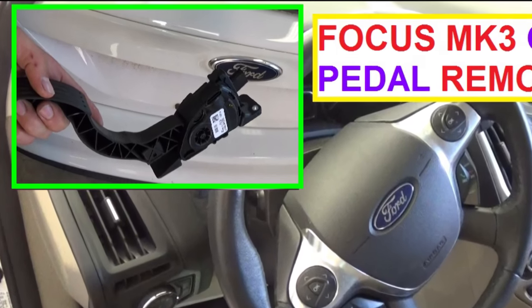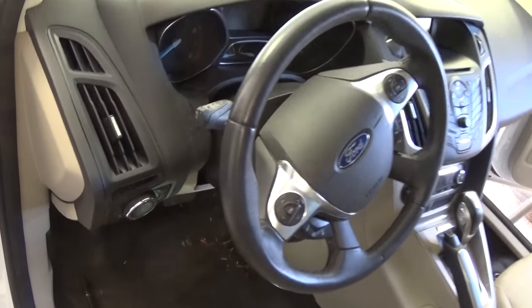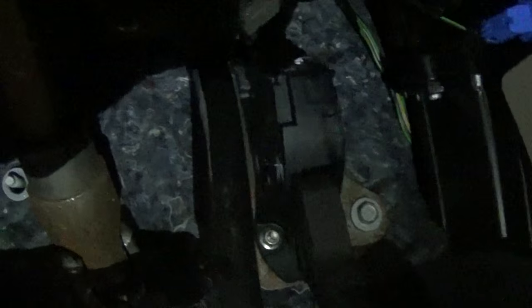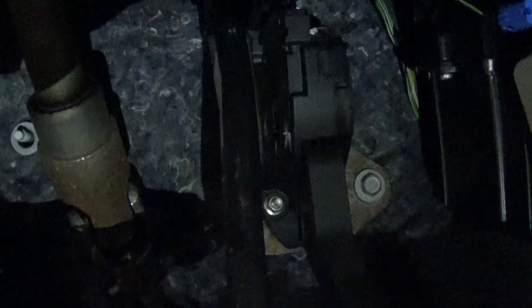Hi guys, welcome back to World Mechanics. In this video we are going to show you how to remove and replace the gas pedal on a Ford Focus. This one is a 2012 model, but it's the same Ford from 2012 to 2015. As you can see, this is the gas pedal and it's an electronic gas pedal, so sometimes they will fail and if you need to replace it, you cannot just replace the sensor.